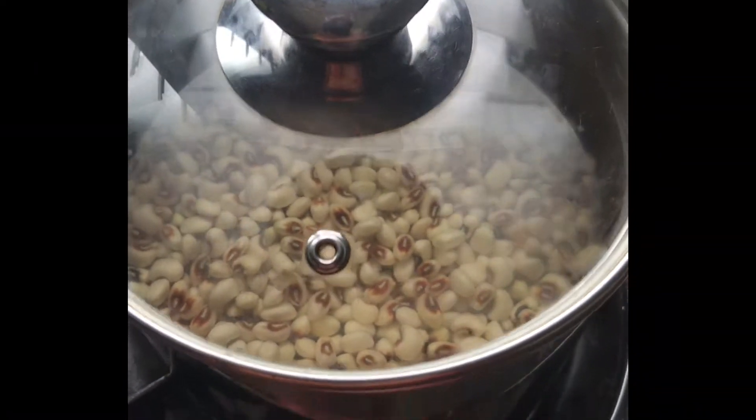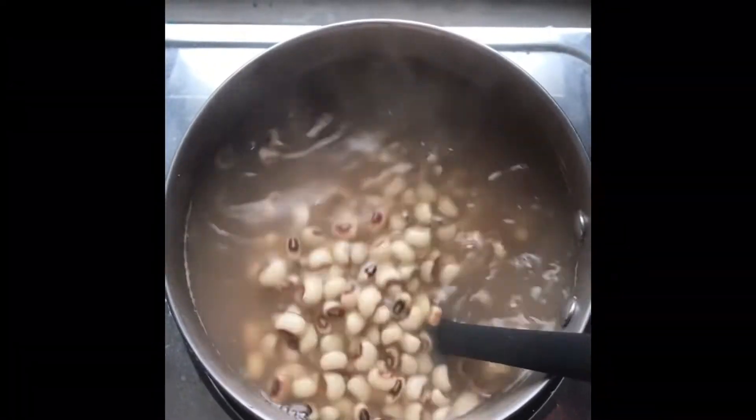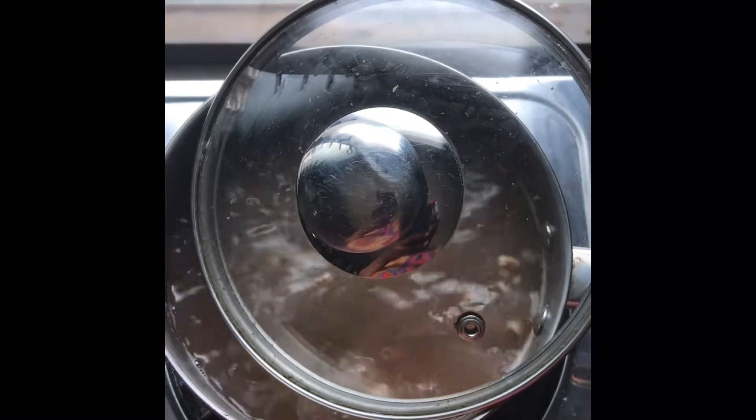I'm going to allow these beans to take its time to be ready. This particular beans takes a while to be ready, so I'm not going to put any pressure on it — I'll allow it to boil over medium heat.